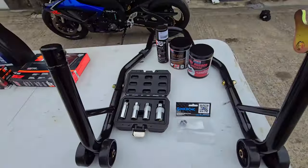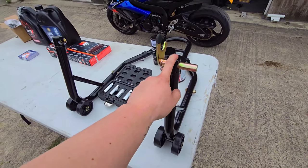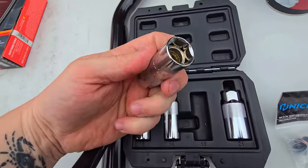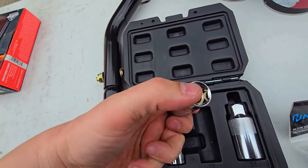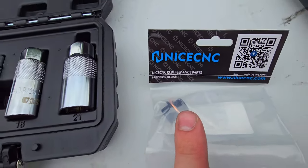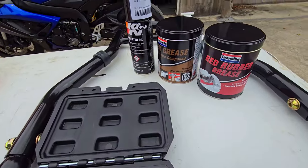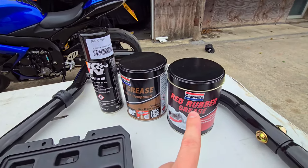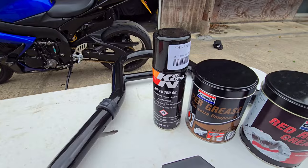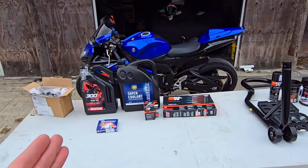I've also bought a brand new paddock stand which I've never owned or used before. I've got new magnetic spark plug sockets which pick up the plugs very easily — much better than rubber-lined ones. I've also got a brand new oil sump plug with a copper crush washer just for peace of mind. And I've got some red rubber grease, copper grease, and K&N air filter oil spray, though the filter is likely pre-oiled so I may just apply a light coat.